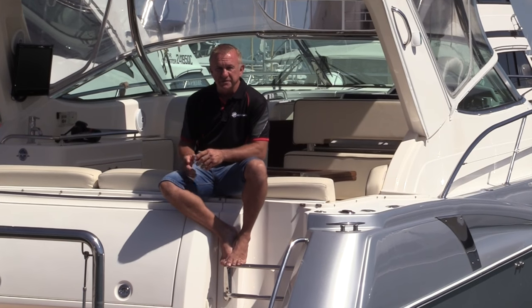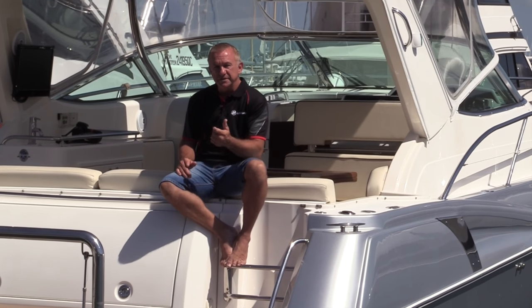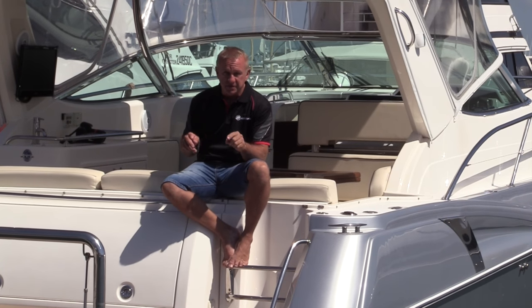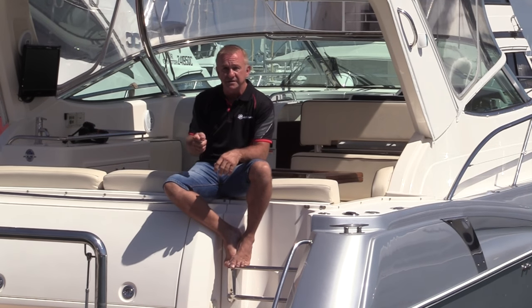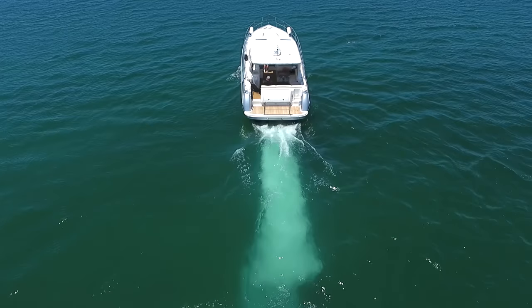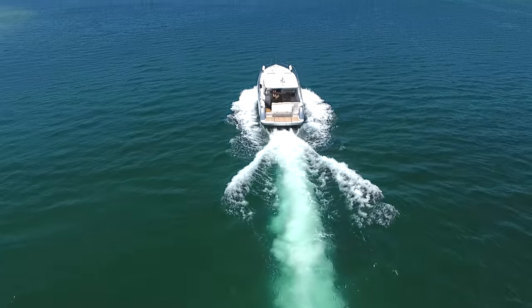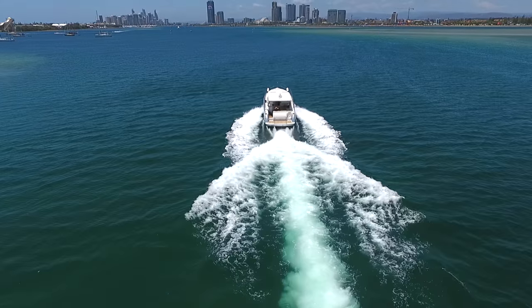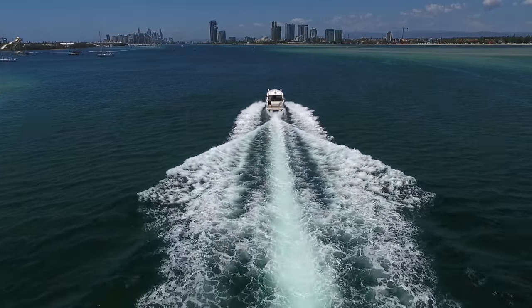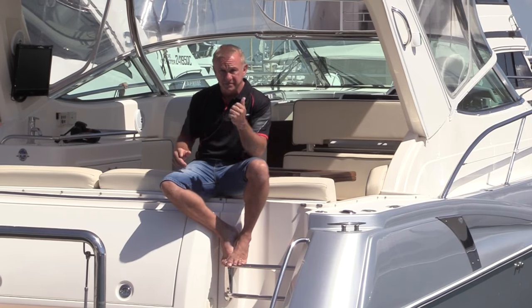The biggest part of this project was obviously the re-power. So what was I looking for? Well the first thing is reliability. Every time I jump on this boat I want to make sure when I turn those keys the thing starts. I'm out on the water with my family and I want to make sure it doesn't break down, I don't have any issues. Anything that spoils a good day out is when these things break down. Biggest hassle with boating. So I wanted that out of the equation.